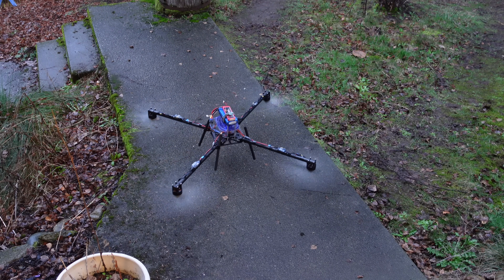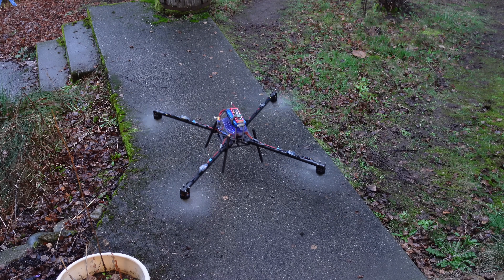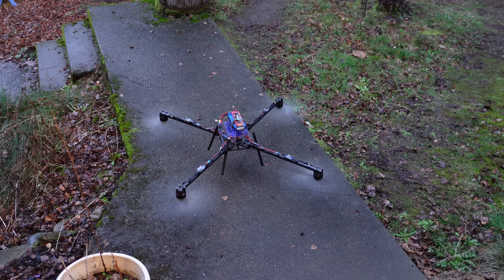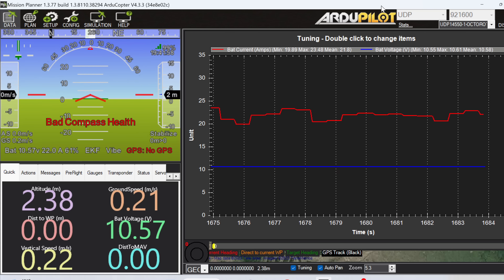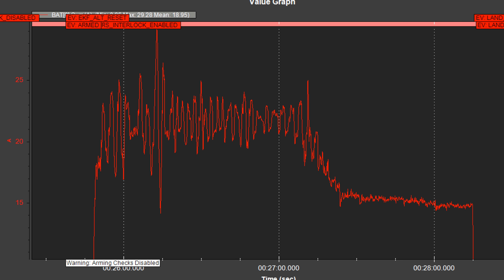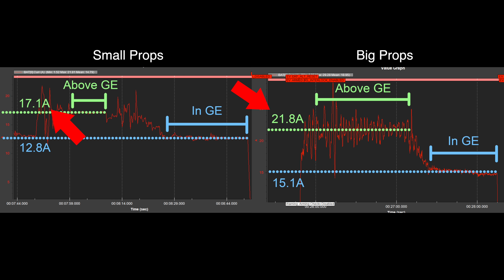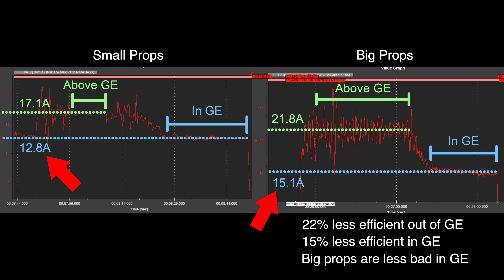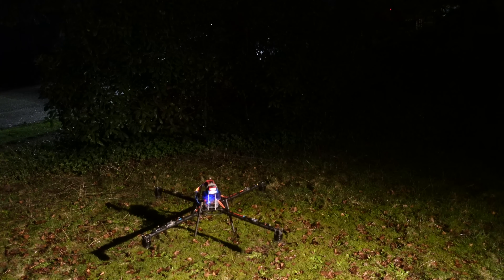The question I had was: do the bigger props lead to a larger efficiency gain from flying in the ground effect than smaller props? To find out, I logged the current draw with both sets of propellers in a hover, both in the ground effect and out of the ground effect. Here's what the data looks like for the small props and the big props. If we take the averages for each hover, we can see that out of the ground effect, the big props require much more current just to stay aloft — about 22% more. In ground effect, the big props were still worse, but by quite a bit less — they only required 2.3 extra amps, which is only 15% worse. So the big props did do a better job at feeling the ground effect than the smaller props.